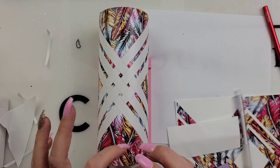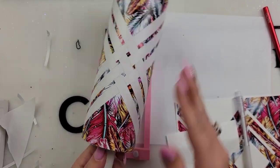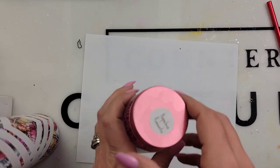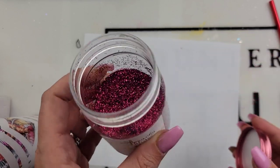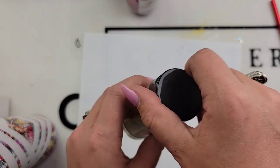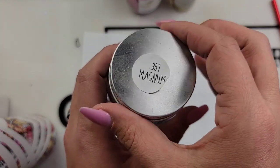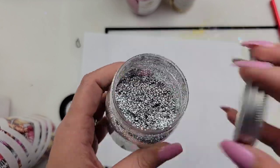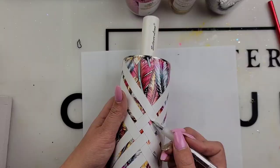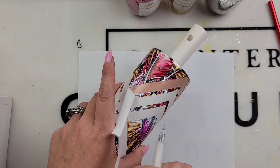It kind of reminds me of a fall-colored cup. I know we're getting into spring, but I love these colors — they look so good. You can really start to see it coming together. When you glitter, I like to pour my glitter on my sections and then kind of rub them in a little bit. This is a sticky adhesive sheet, so it's not like Mod Podge where you dump the glitter and it sticks. I want to make sure that glitter is getting into that sticky adhesive sheet really, really well.